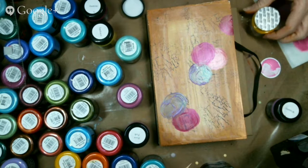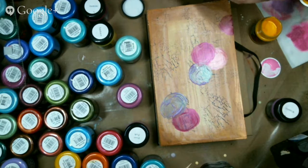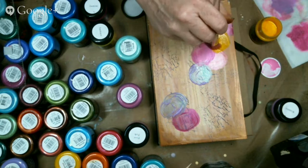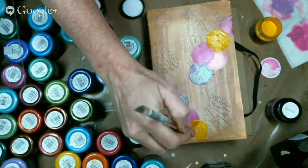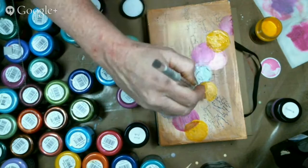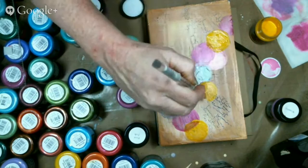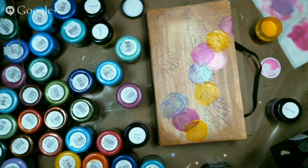Like acrylic paints, you do have to be careful when you're drying that you don't get it too hot or it starts to bubble. Now, that bubbling can actually make a really cool texture. So if you take your acrylic paints and heat them too much, you get a really cool bubbling effect that gives you a really cool texture. I am overlapping the other circles — look how cool that looks already. Even though purple and yellow do make brown, so be careful.